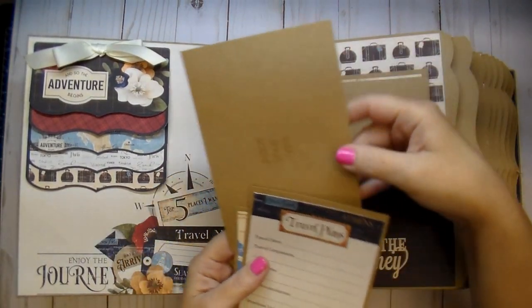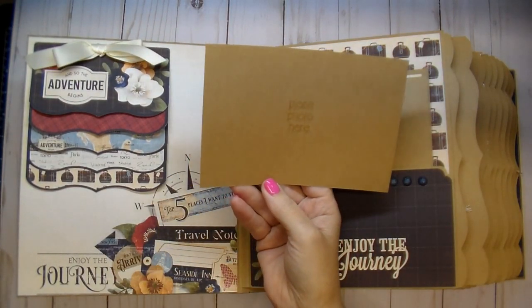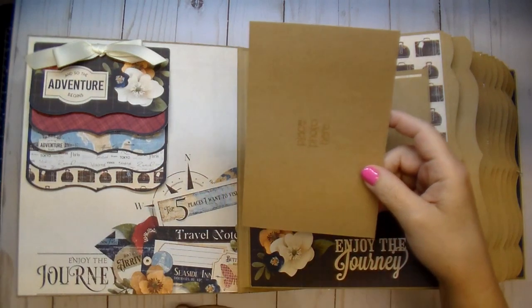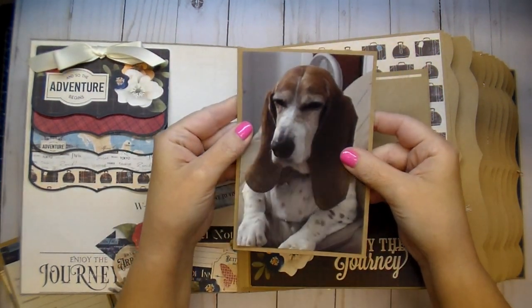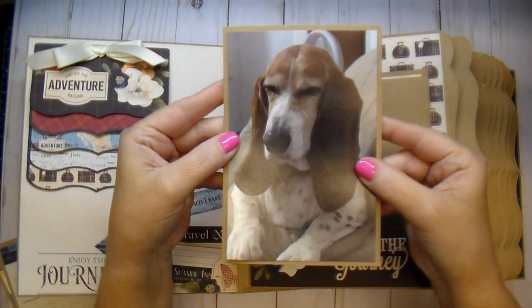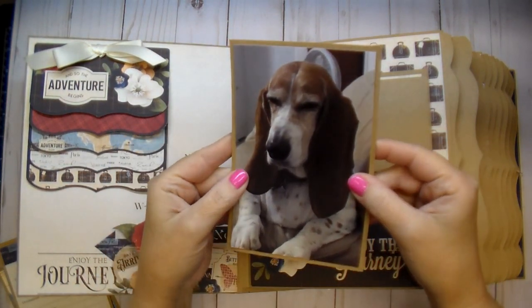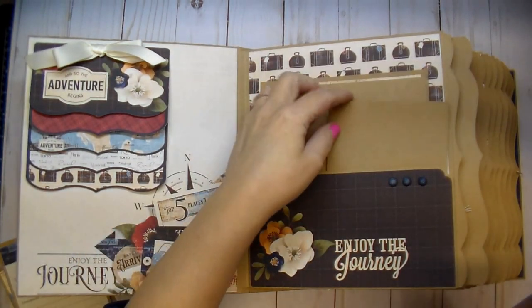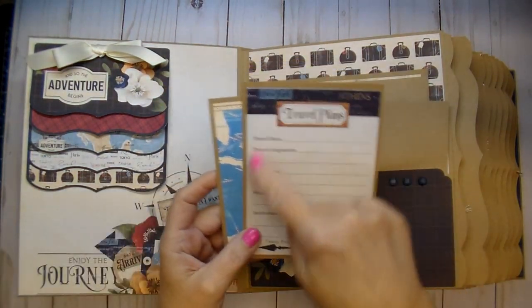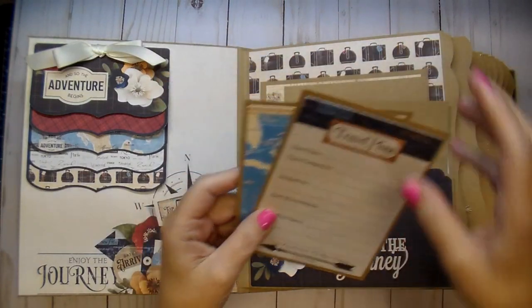Throughout the album I have a few larger photo mats — these are five and a quarter by seven and a quarter so they'll hold five by seven photos and leave a nice little border. Then the same thing with a four by six photo that she can use either landscape or portrait style. She can add her photo on it and it's going to leave just a perfect border. Here are some journal cards that come in the collection — journaling or photos on the back.